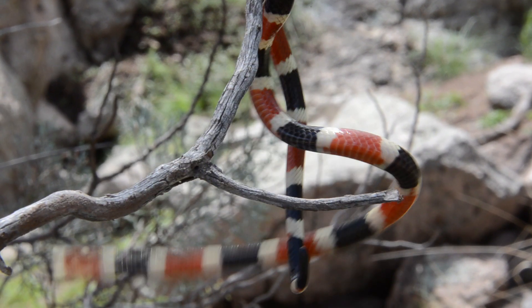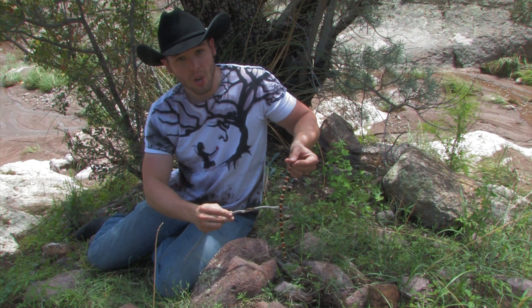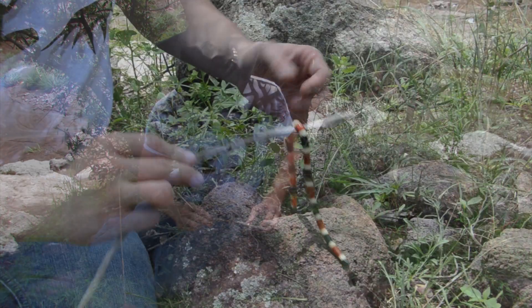Gorgeous snake. And you can see too, just like ours, their scales go all the way around — same thing for their colors, all the way around. This guy right here feeds on snakes, just like our Texas coral snake.